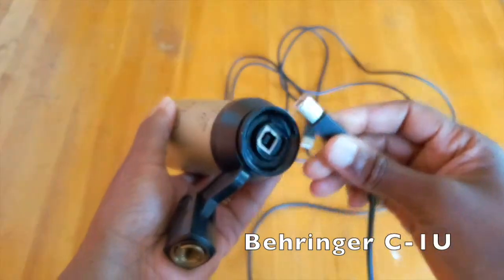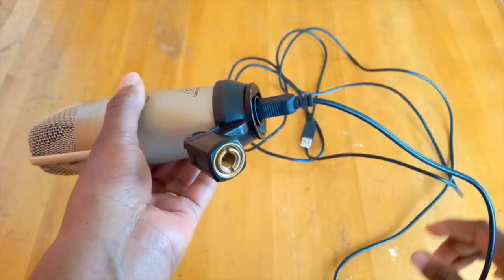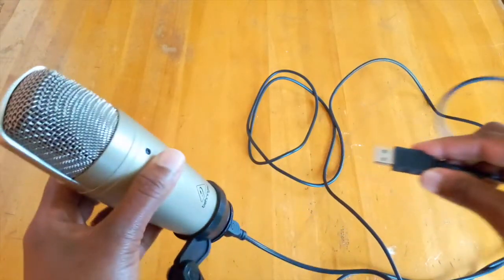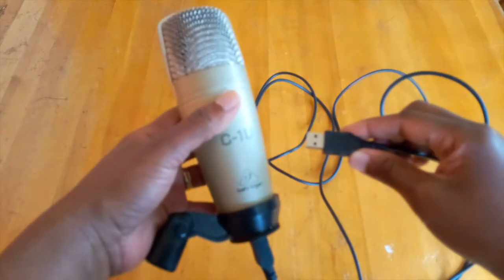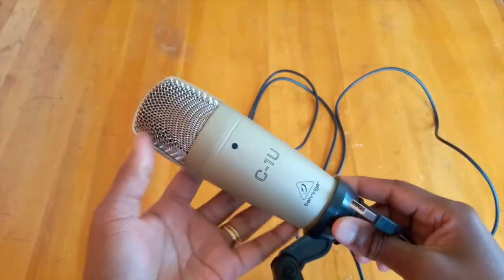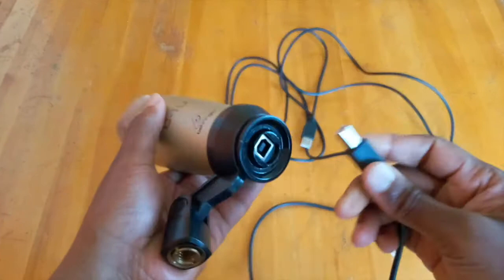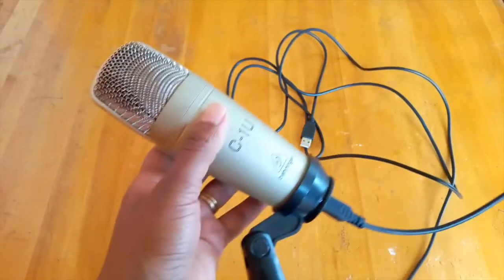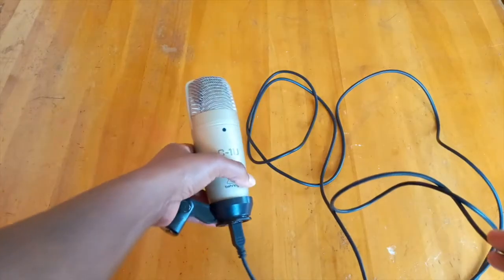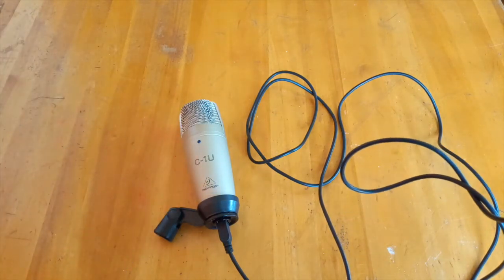This is a Behringer C1U — basically the USB version of the Behringer C1. It can be screwed into a mic stand with three-eighths or five-eighths adapters. What I like about it is that you just plug it straight into your computer. There's no need for an audio interface — it's just ready to use. It's compatible with both Windows and Mac. It's super useful when lessons are being done in the house, maybe near a construction site, when it's raining outside, or there are kids playing outside, or you're near a busy street. It's low-end in price, so great value for money.